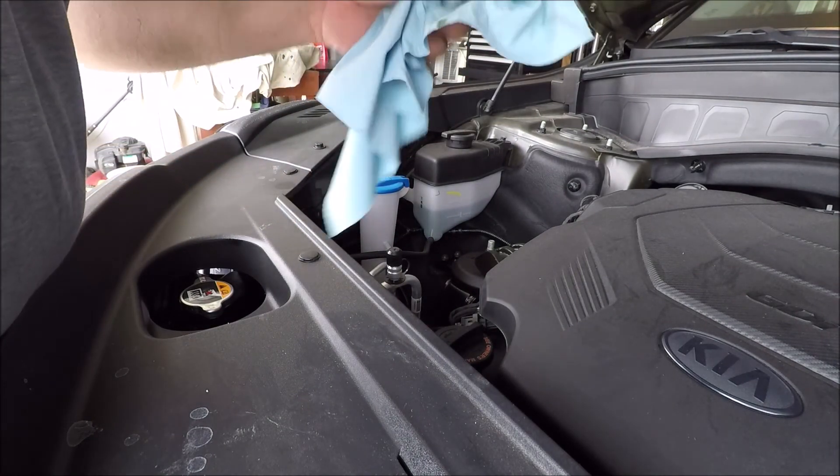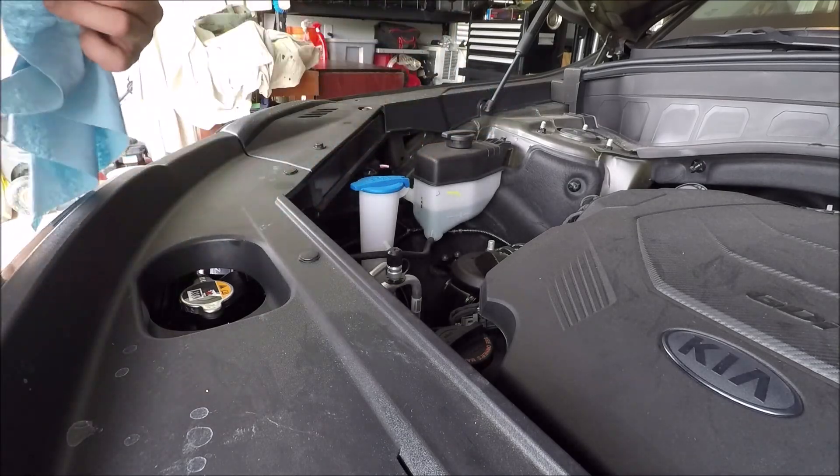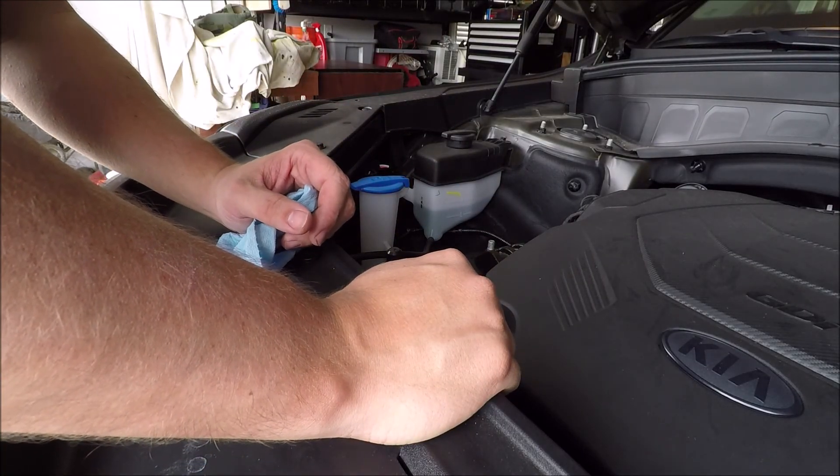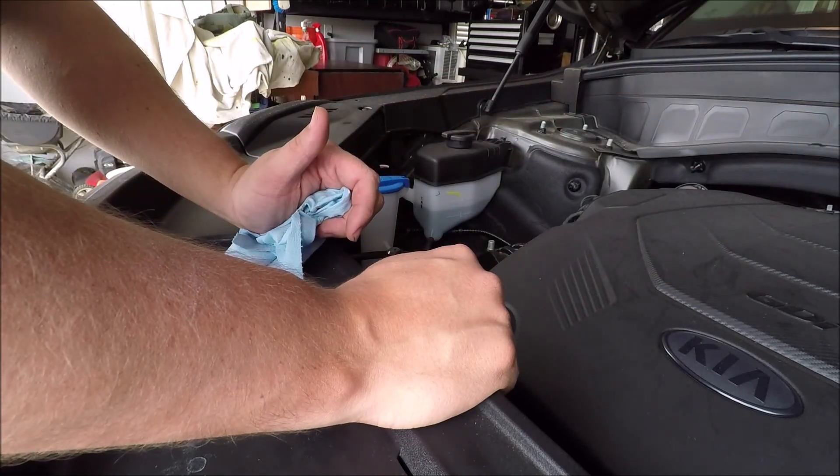We're sitting right between the low and full marks on the dipstick, so we should be good. That's it for the 2021 Kia Telluride V6 engine oil change.